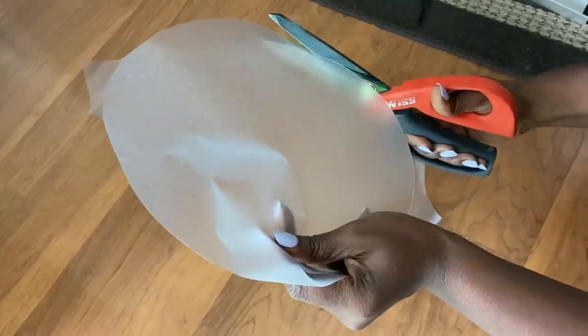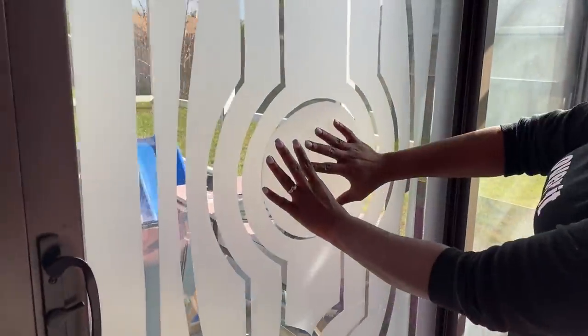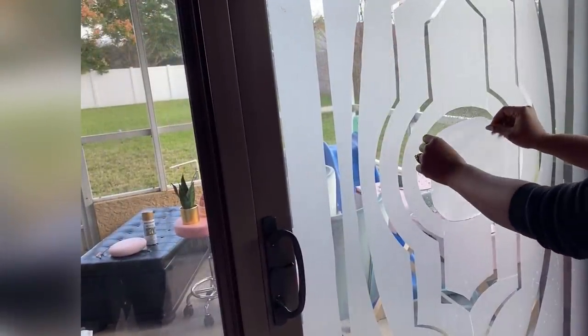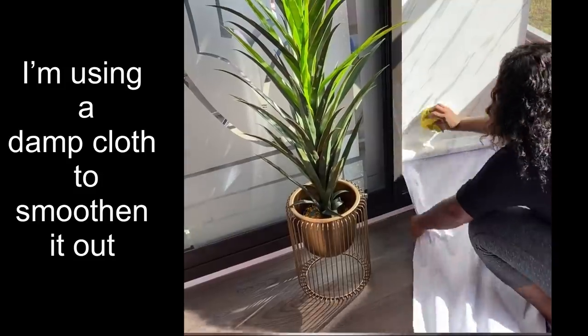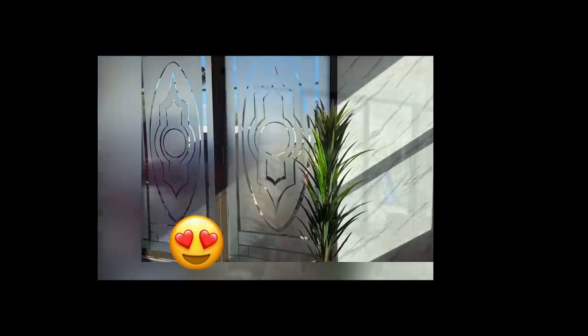It is very important to make the cuts for the pattern slightly away from the line on the inside to give just enough space between the patterns. After putting the one in the middle, I am done with the first door. Now I'm going to be moving on to the second door, and this is what both of them look like together. I used marble contact paper on the other two doors that are by the sides.